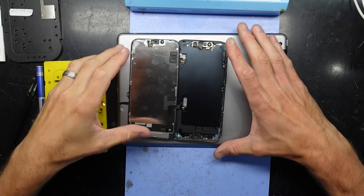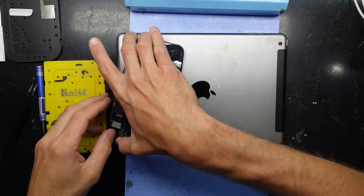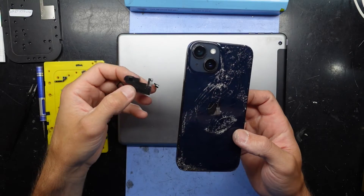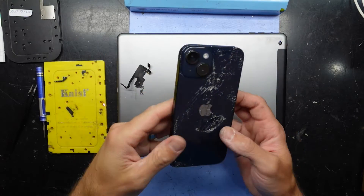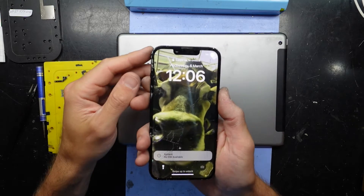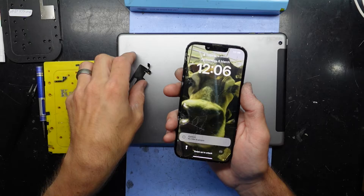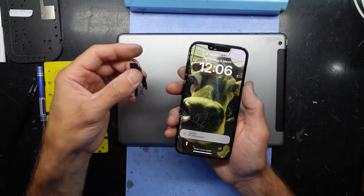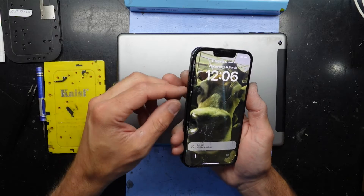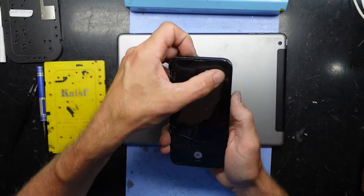G'day, in today's video I'm talking about the iPhone 14 and liquid damage — this one here that isn't looking too crash hot. What I've discovered is it's still displaying and still working, but if I have the front sensor flex connected, this phone won't turn on — it was merely boot looping, which I'll just demonstrate now.